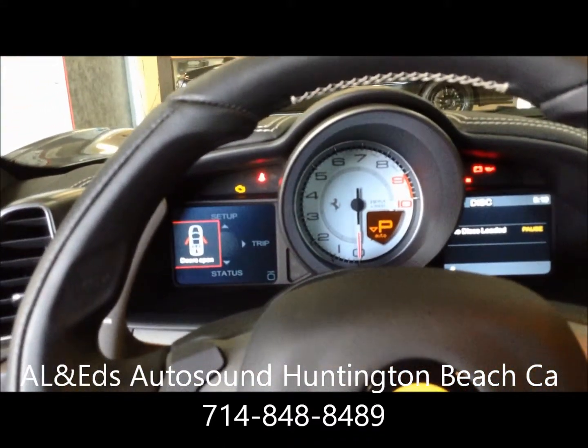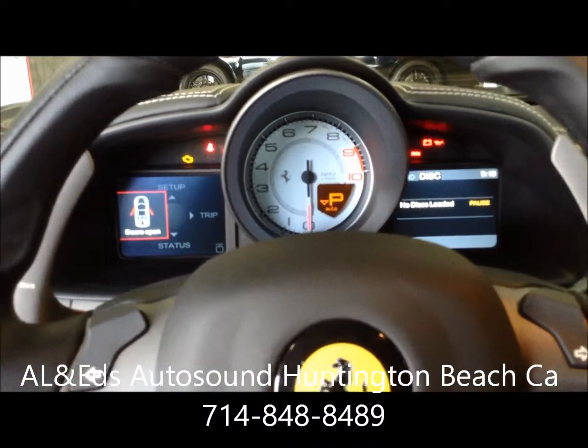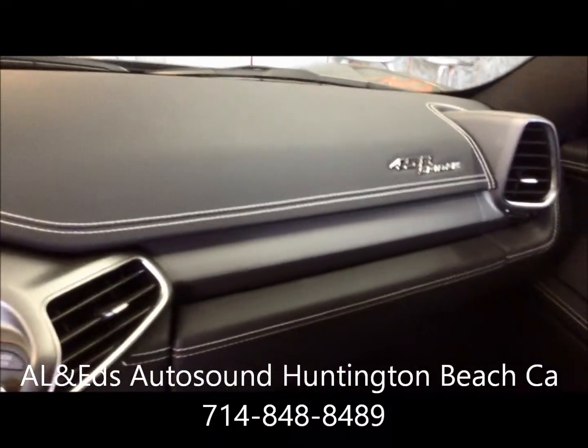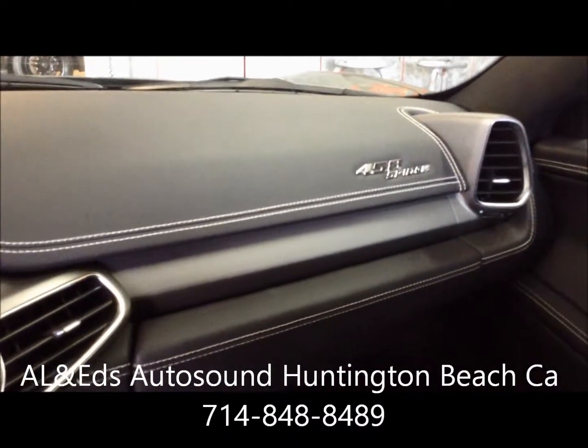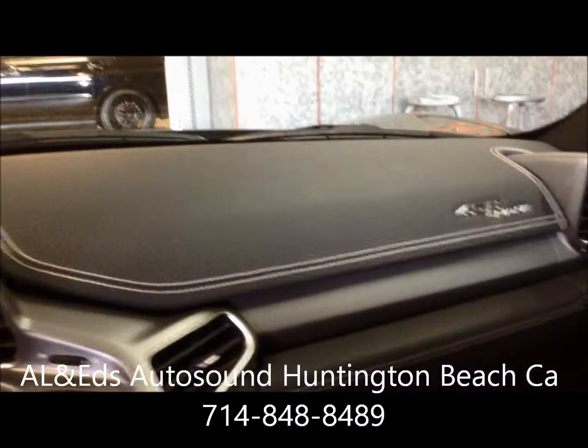Brand new 2013 Ferrari 458 Spyder. If you guys have any questions, please give us a call: 714-848-8489. And we're in Huntington Beach, California.